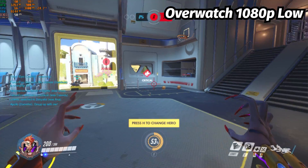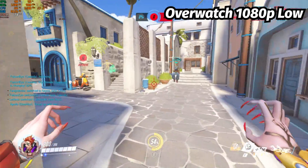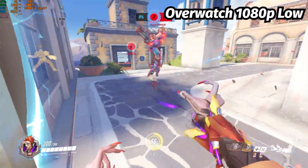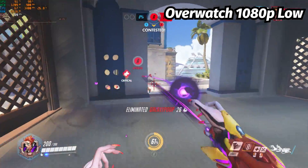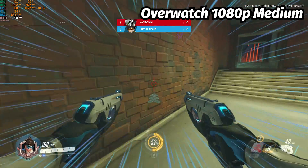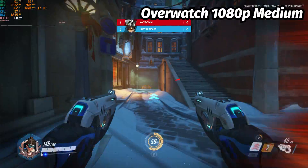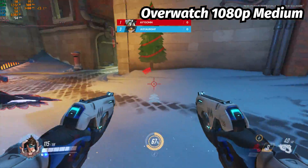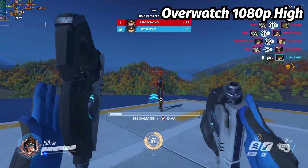Pushing the system to 1080p at low settings, we get a near consistent experience of around 70 frames per second. The system did decide to crash during this test — my best guess is either overheating or not enough power from the charging brick. Moving up to 1080p medium settings, Overwatch stayed around 60 FPS consistently. At high settings, we get an average FPS of around 50.